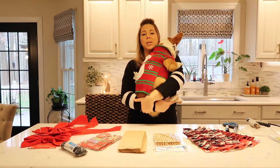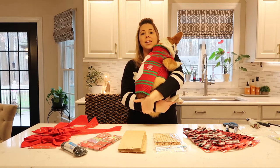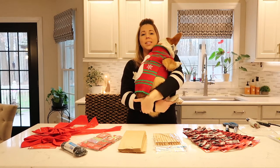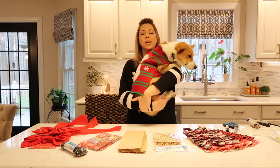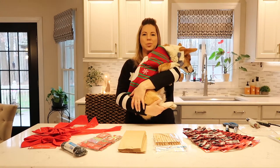One of his videos on social media actually got picked up by Viral Hog. They reached out and said that they thought his video was really cute, and they posted it on their website and on YouTube also. I'll put a link to it in the description below.